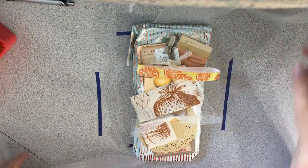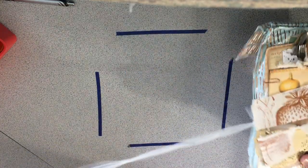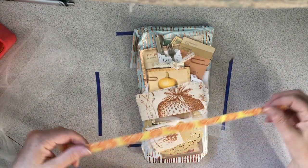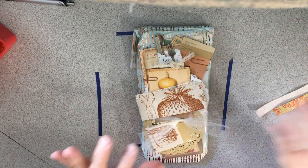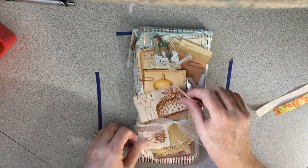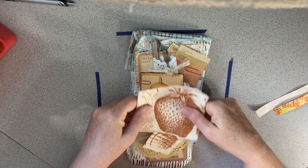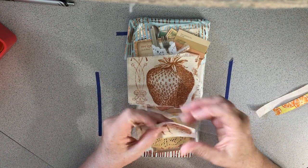I'll start by unwrapping this tulle ribbon — so gorgeous! Look at this beautiful ribbon. I am just full of ideas. And look at these — it's like a weave, almost like cross-stitch material. I don't know what it's made of, but that's what this looks like.